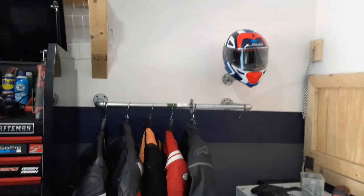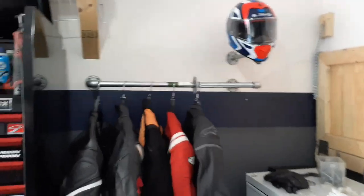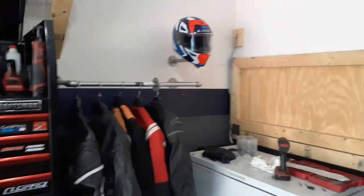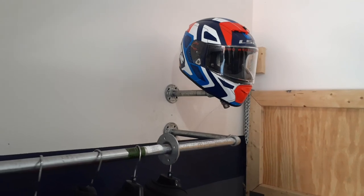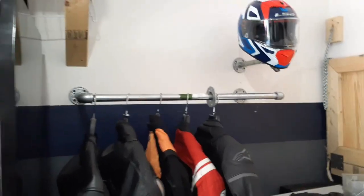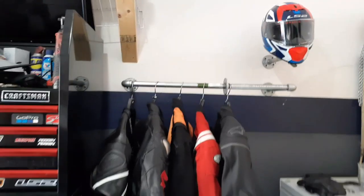This is exactly the look I was going for. As you can see, it came out beautiful. Just the way I expected — if not even better. Let me know what you guys think down below.